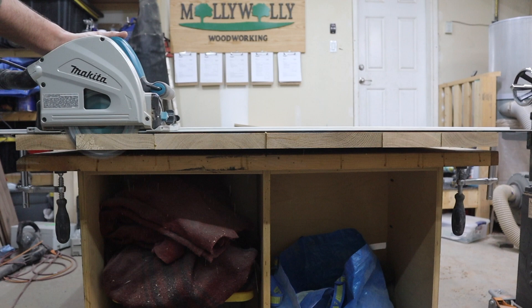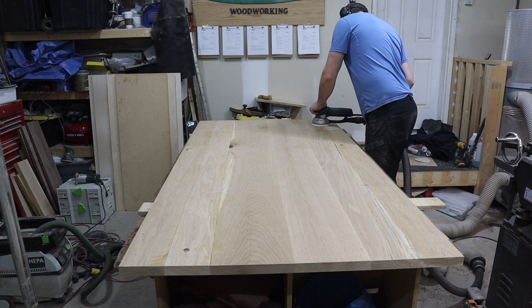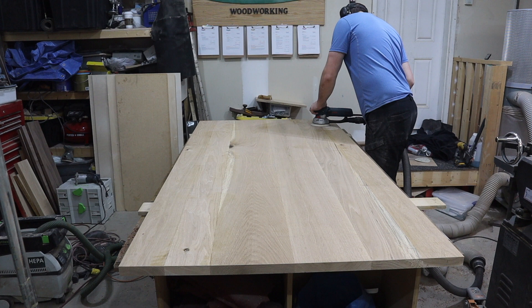While that glue dries, I cut the table to size using my track saw and then rough sand the bottom of the table with the aggressive mode on my Bosch sander. This makes really quick work of any minor variation in the joints and marks that are left from machining.